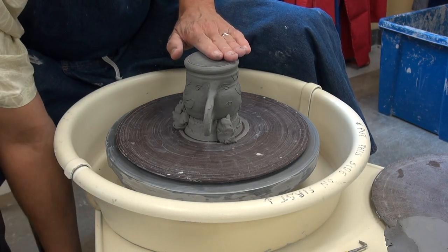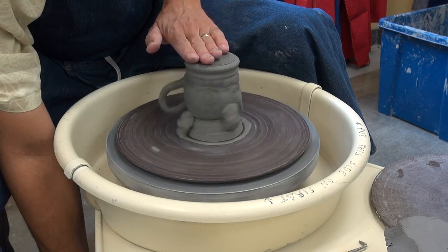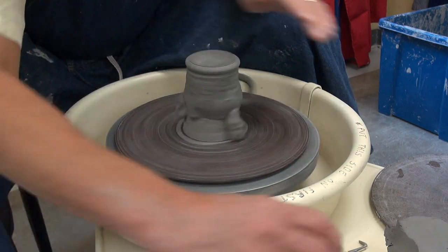So we'll turn it on. I've got my hand on here just in case it decides to fly off. And it looks pretty centered, so we'll go with that.